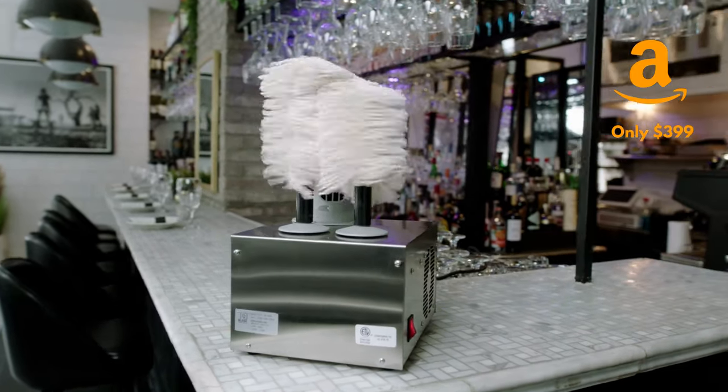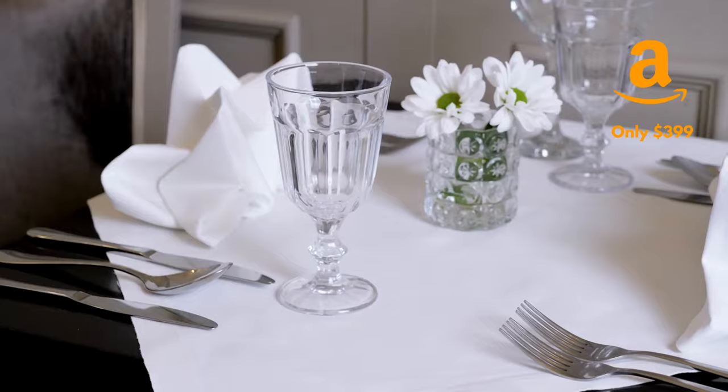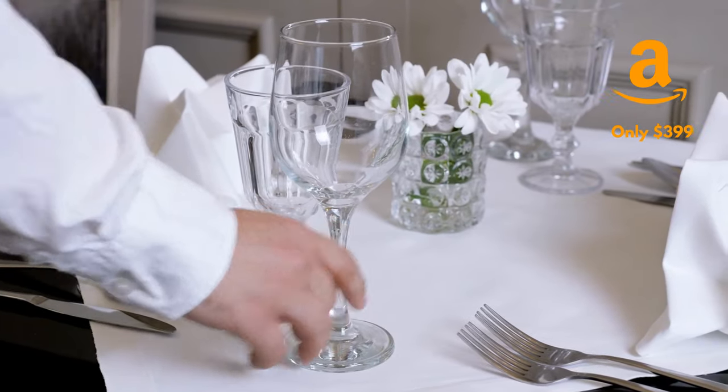Small enough to fit on any counter, you can use a Blesk Superpolish behind the bar, in the kitchen, and anywhere you need fast hygienic polishing.